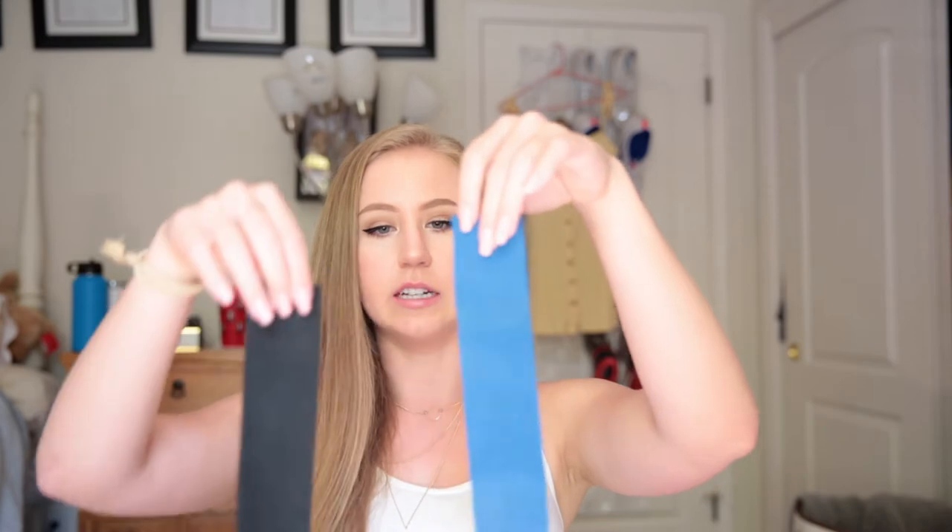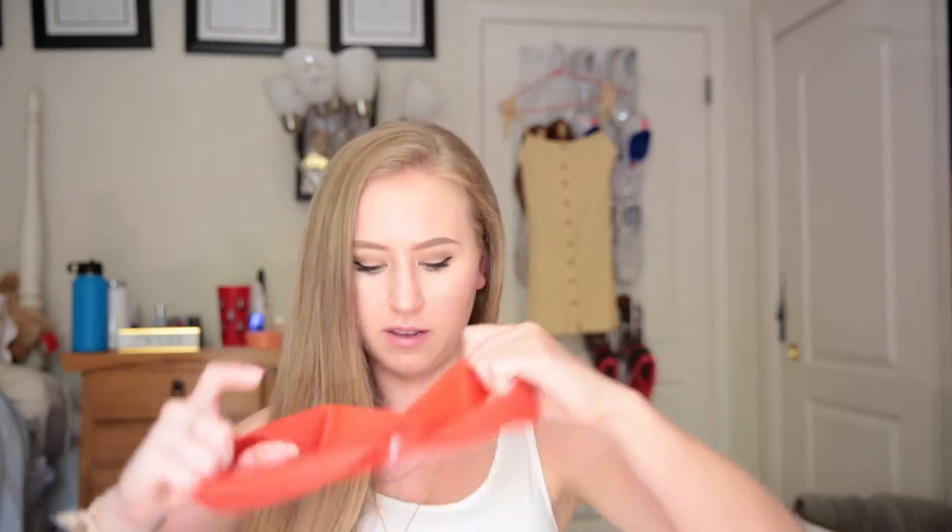I'll link these down below. These ones are by Perform Better, which a lot of gyms carry. Then these larger ones I was using for a while — I believe these are about 8 to 12 inches — and these are by Starwood Sports, which I got on Amazon. You can get a pack with a bunch of different thicknesses. This one is extra heavy and this one is heavy but pretty light.